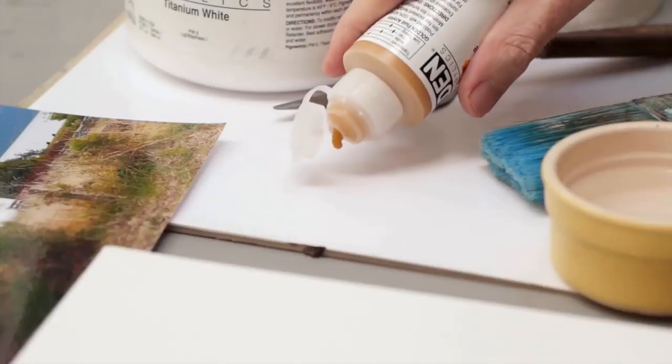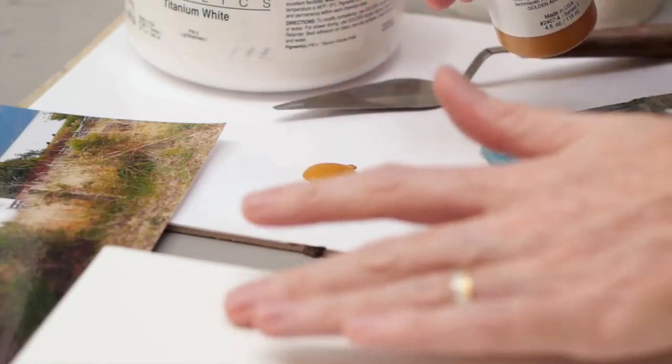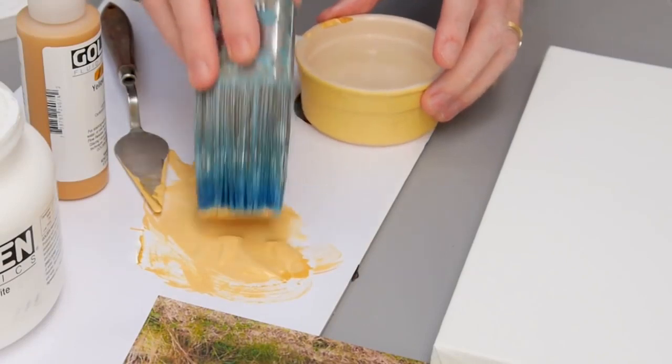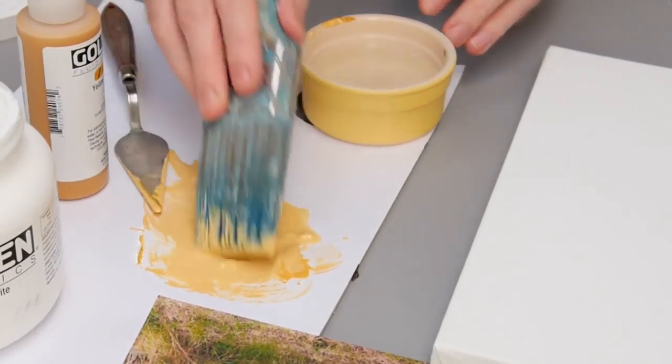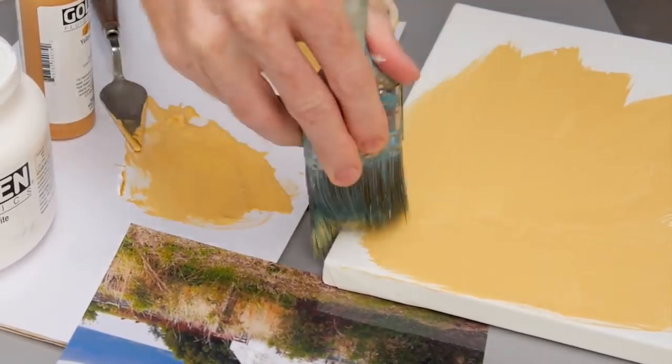Procrastination can really hold you back, and I should know — I'm world class at it. Often my planning and my research can go on for weeks if not months and my deadlines only just get met. So for this absolute beginners acrylic painting course I want to help out other aspiring artists to make that step, to stop putting it off anymore and to get paint on canvas and start their creative journey.